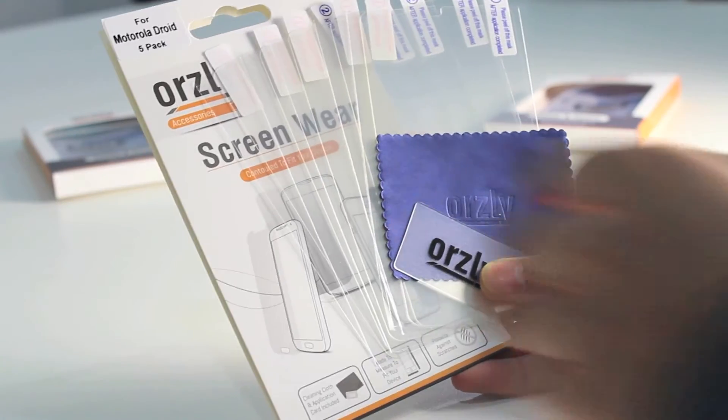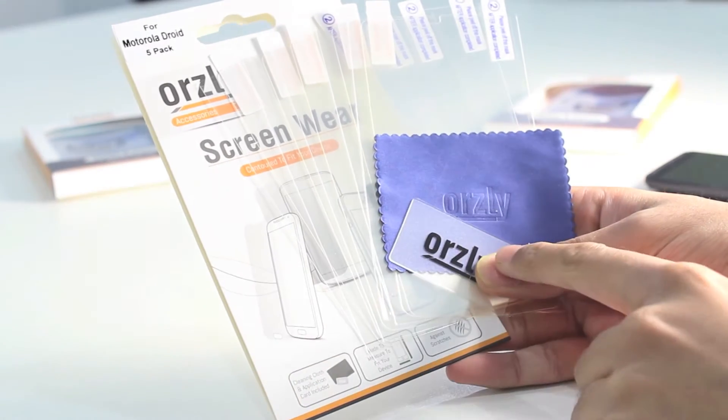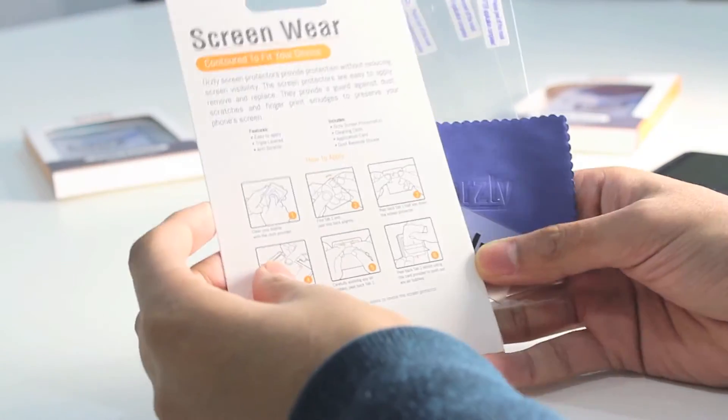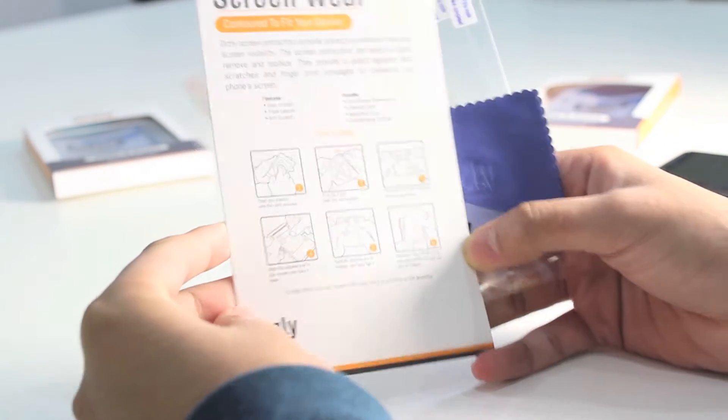Inside the pack you have your 5 set of film screen protectors, a cleaning cloth, and an applicator card to help install the screen protectors. On the back of the pack you have a full set of instructions on how to apply the screen protectors onto your device.